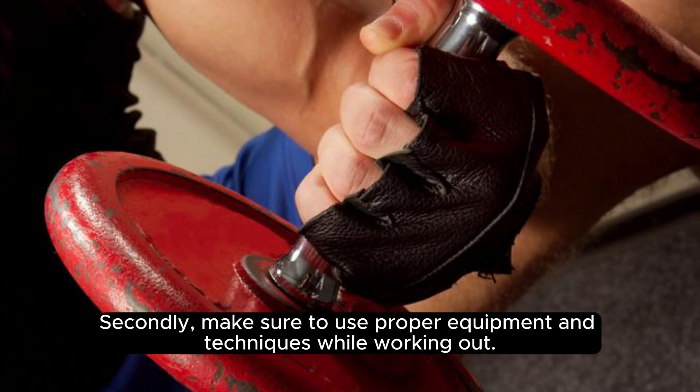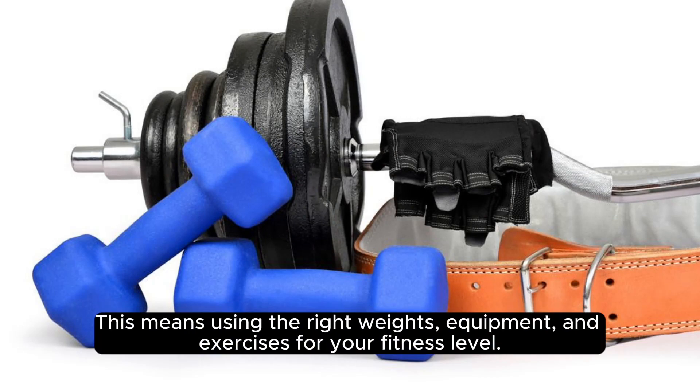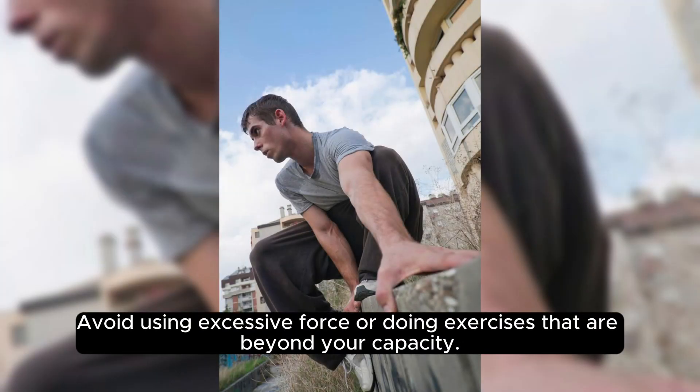Secondly, make sure to use proper equipment and techniques while working out. This means using the right weights, equipment, and exercises for your fitness level. Avoid using excessive force or doing exercises that are beyond your capacity.